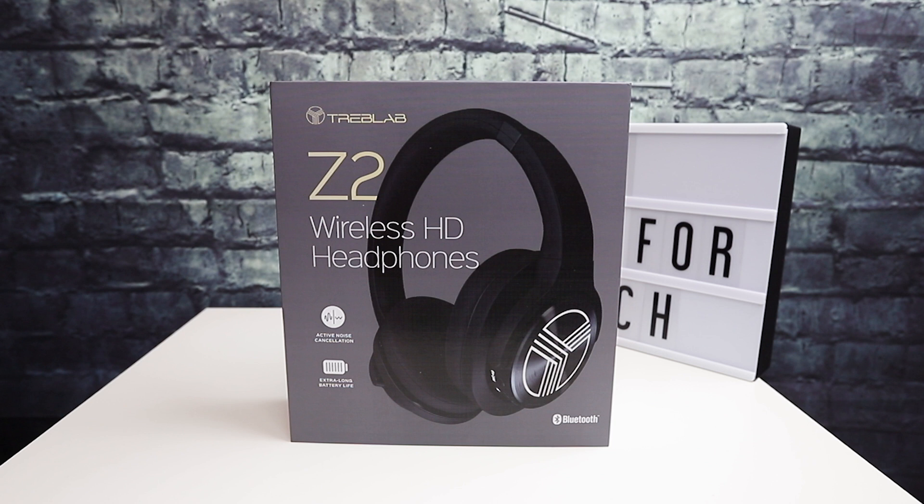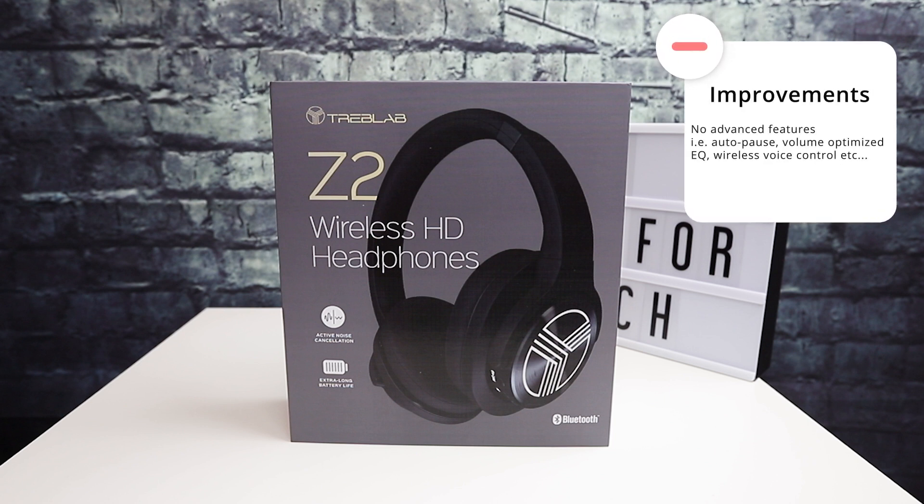Nothing is perfect, and every product has room for improvement. This set of headphones offers quality and sound easily comparable to something that costs twice as much — it competes well with headphones in the mid to upper $100 range. However, some features found on higher-end headphones are missing, such as a proximity sensor on the ear cups that pauses music when you take them off your head — something the Bose headphones and even some cheaper ones do. That auto stop/start on proximity feature is missing from these.